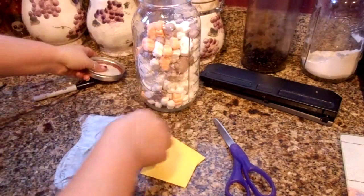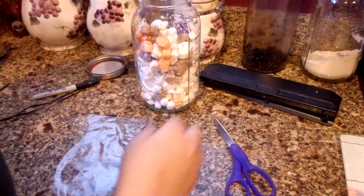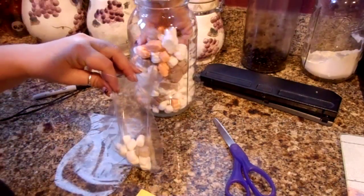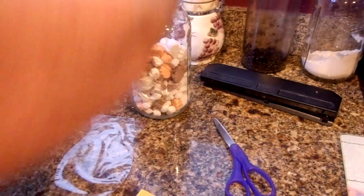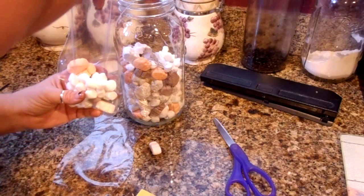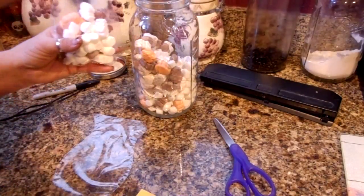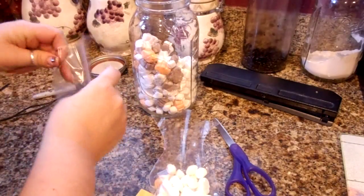All you have to do is get your baggie and get some of your marshmallows. We're going to do a mixture of the ghost marshmallows and the small marshmallows and stick those in here. These are really fun to do, especially for a school party, because kids love marshmallows. Just do a little baggie just like that — we're going to fill both of our baggies up.